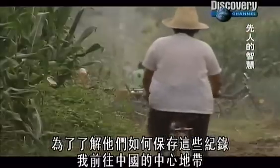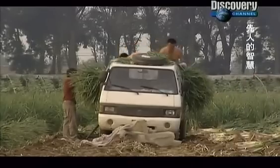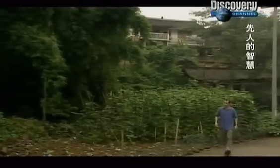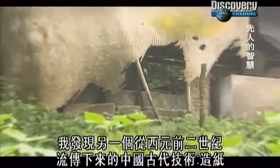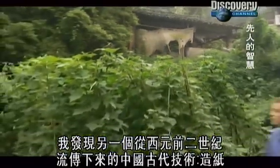To find out how they kept these records, I travelled to the heart of China. This is Jin Hua village in central China. It is in this bucolic atmosphere that I find remnants of another ancient Chinese technology that dates from the 2nd century BC.